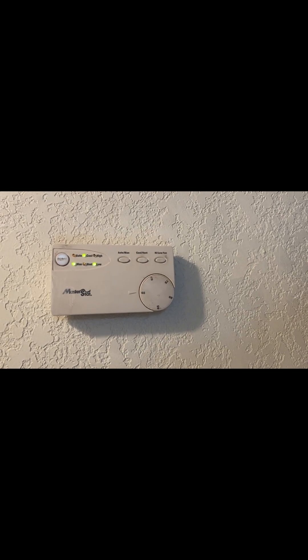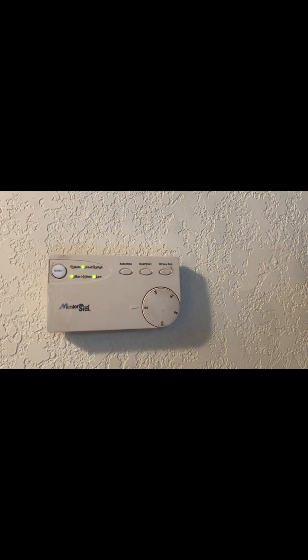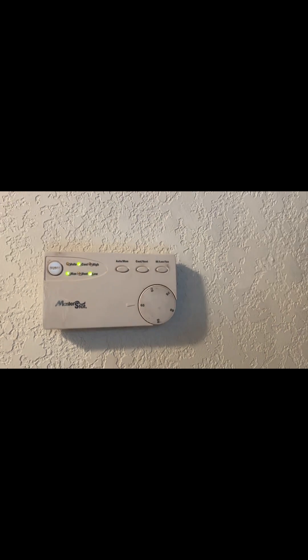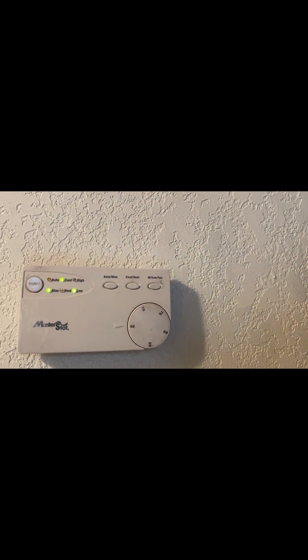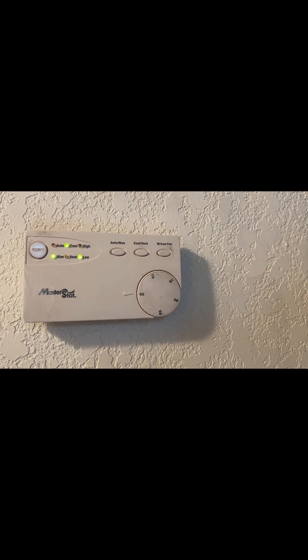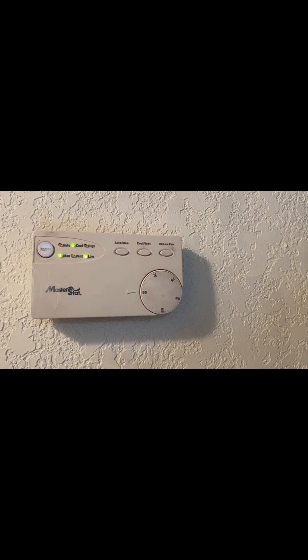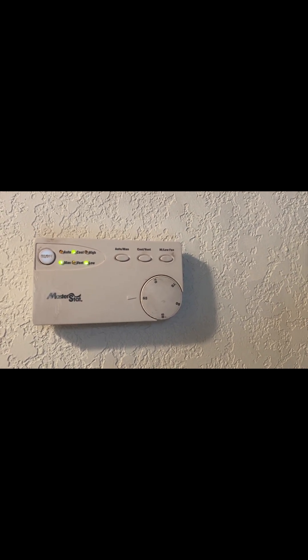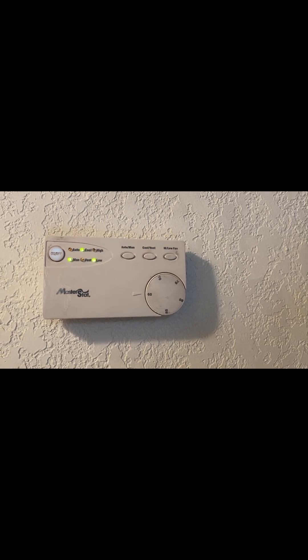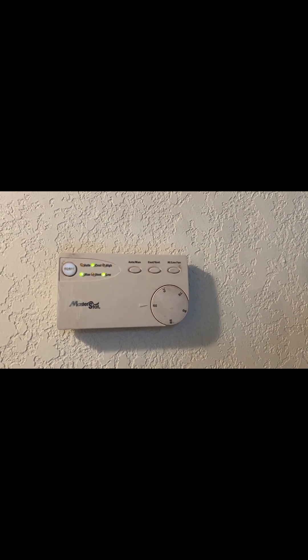I have an evaporative cooler with a low voltage thermostat controller. If you have one of these, you'll know they're terrible — the thermostat really doesn't work. When the temperature approaches the set point, the cooler starts to short cycle, like two seconds on, two seconds off. That not only drives you crazy but it could tear up the motor and destroy the cooler. So I pretty much use this as just an on/off switch.